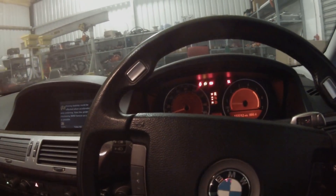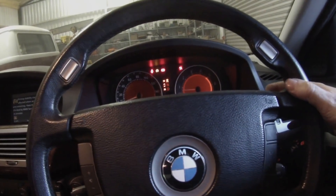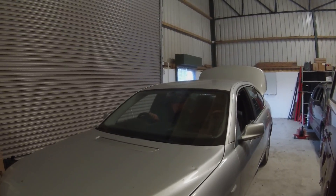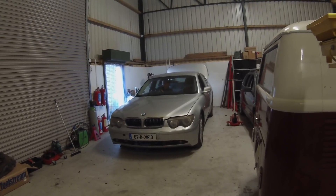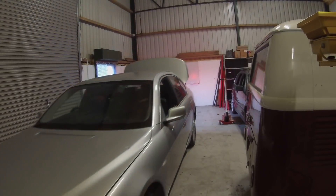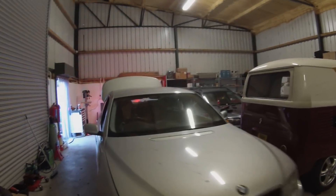You can definitely feel the difference — in drive we're using MG1 and MG2, and you can definitely feel that versus only using MG2 in reverse. We're definitely motoring. Okay folks, let's shut down. Thank you, super yacht — I hope you've enjoyed this one. First drive of the E65, first run with our Lexus hybrid gearbox and controller and all that stuff.